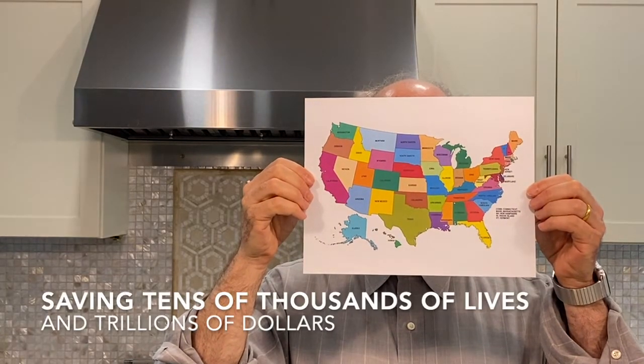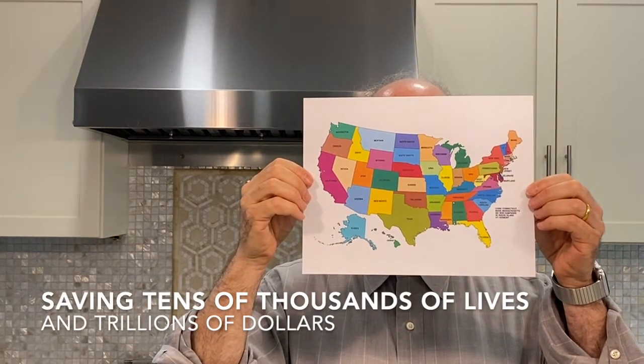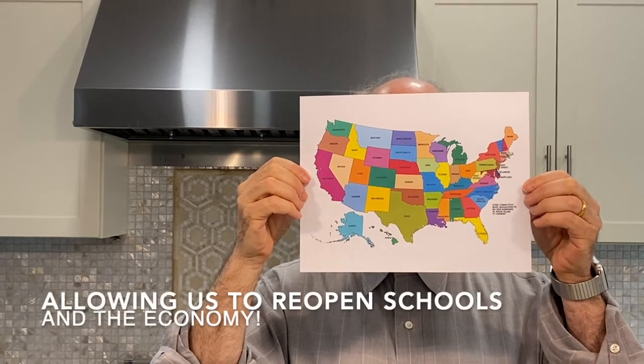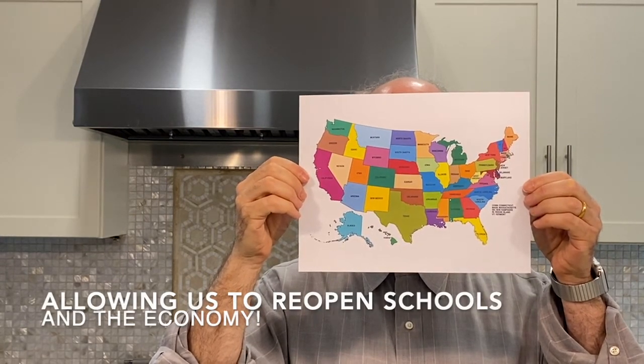If all Americans wore masks, socially distanced, and we did large-scale testing, in just 60 days we could run the coronavirus to ground.